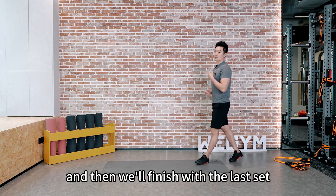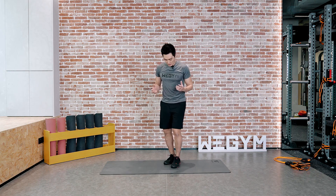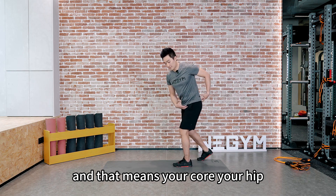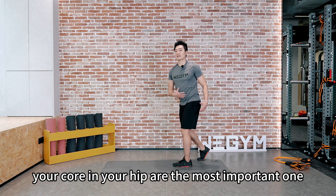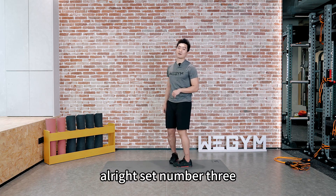Another 30 seconds rest, then we'll finish with the last set. When we're doing single leg movement, you will try to keep the balance, and you'll feel a little shaky. That means your core, your hip, even your ankles are all working together. For this exercise, your core and your hip are the most important ones, because your lower back is considered part of your core.